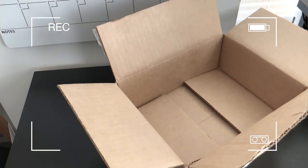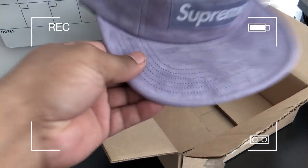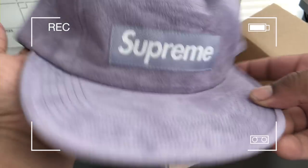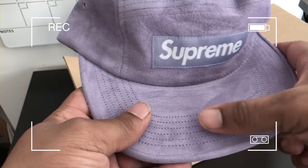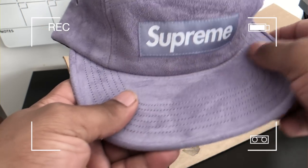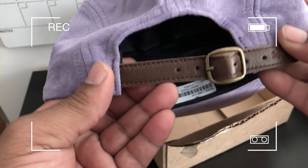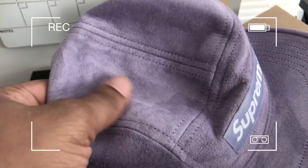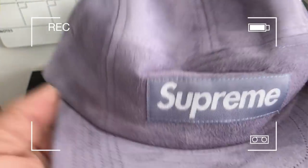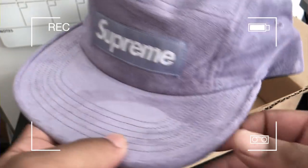We got that purple suede Supreme box logo hat. What is that — velvet? No wonder why they charged me a bag for this. Got the leather strap on the back. That's pretty nice. I should have got the black one, but I got the purple one. Go Lake show — that is pretty fire.